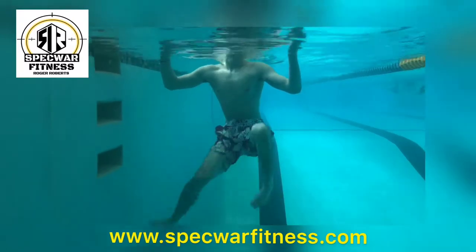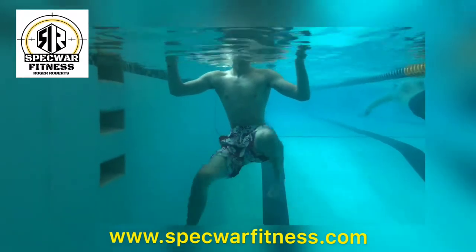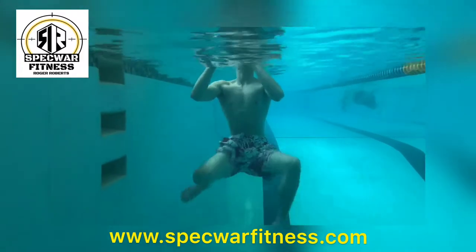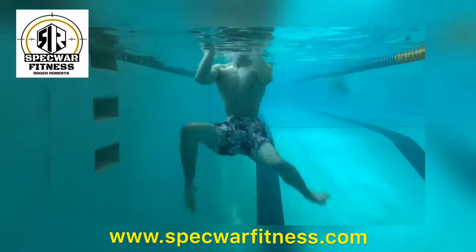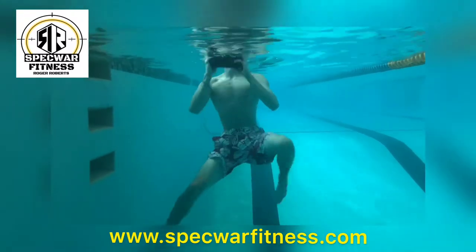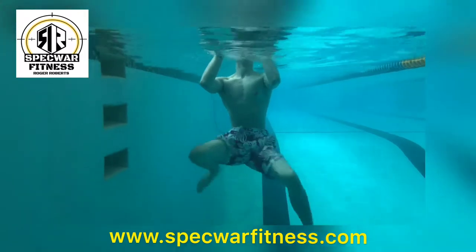Now if you're going through SEAL training, divers, SWCC, or EOD, and the instructor says tread water with a brick — well if he doesn't tell you how to hold a brick, if he doesn't say hold it out of water, put it in your pants, put it on your shoulder, and then you can use your hands. It's always better to beg forgiveness than ask permission, so remember that when you go through training.